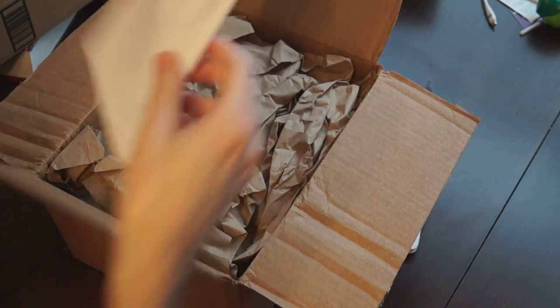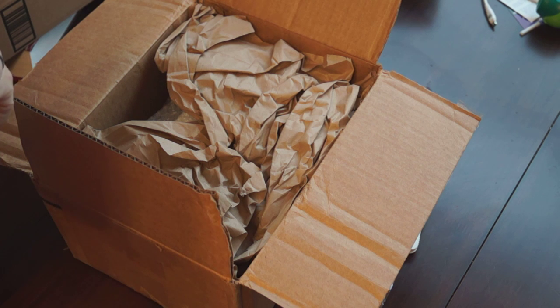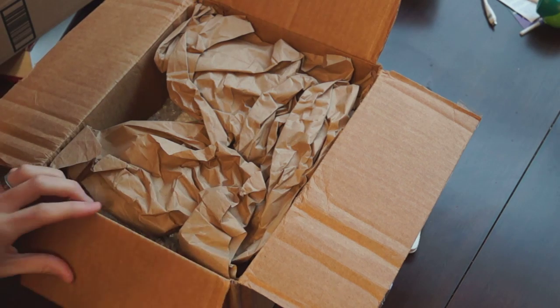This is a note — I'll just read it off camera real fast. It says: 'Also included some travel atomizers I bought cheap on eBay, hope you can use them. Thanks for all the reviews as they have helped me many times decide what to buy and avoid. Harold.' Thank you very much, Harold!